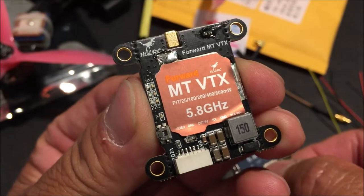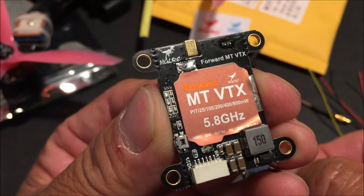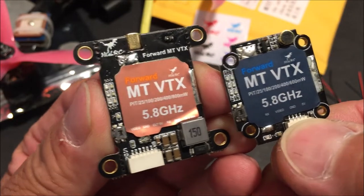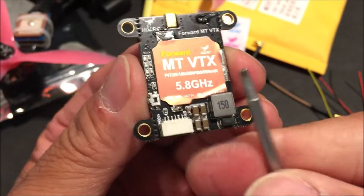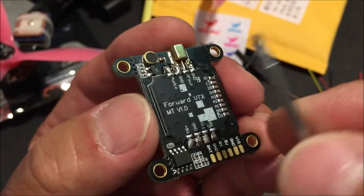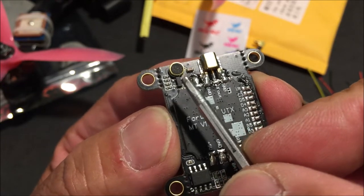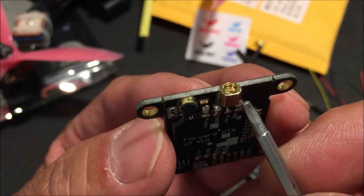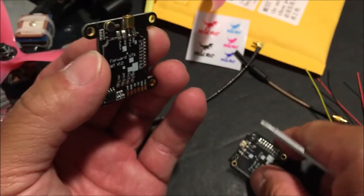The full-sized version has the 30 by 30 millimeter mounting holes with the 3 millimeter screw holes. It does have the same IRC-TRAMP protocol, so you can change the channels, the frequency, and the power output. It also has a microphone, so if you are far away, you can still listen to the sound of your quadcopter, which helps out a lot. It is sporting an MMCX connector, which I think all VTX, no matter what the size, should come with as standard.